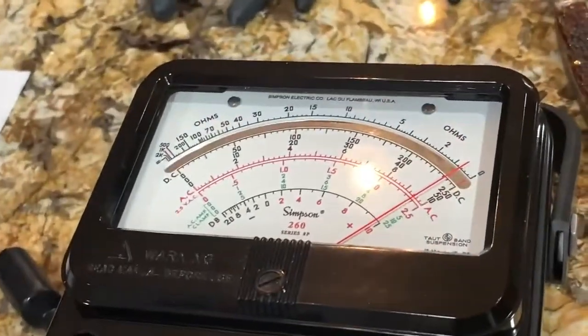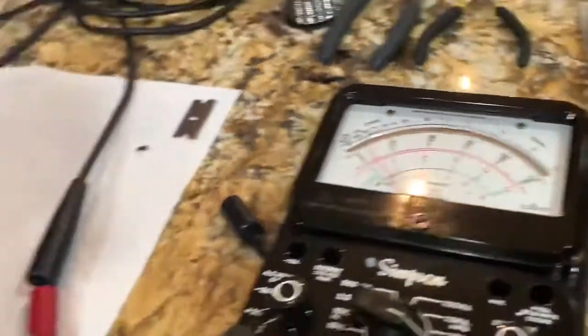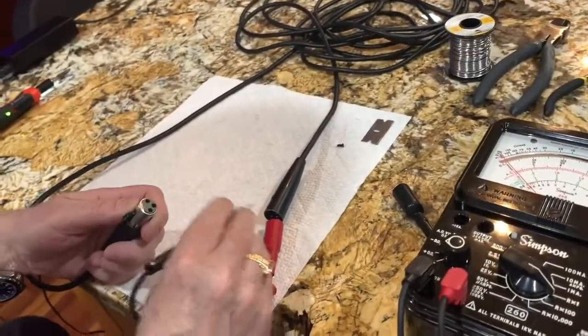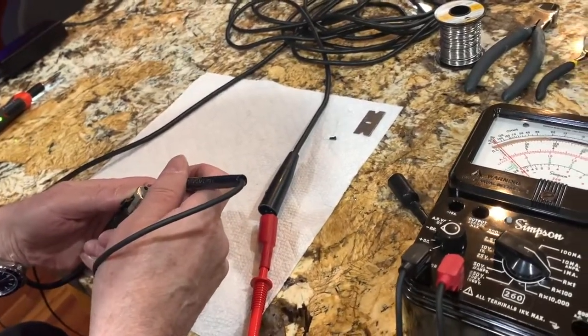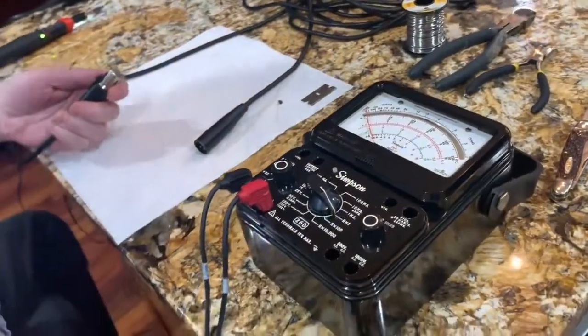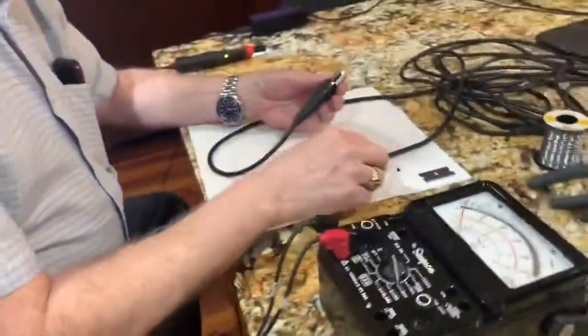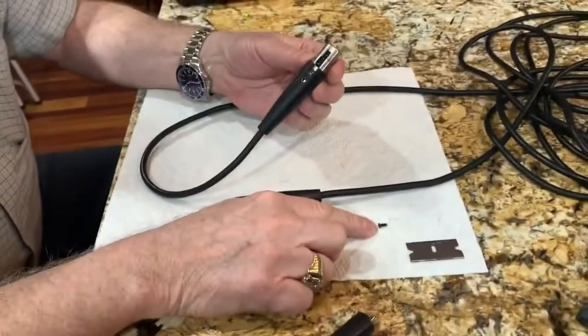We're getting about half an ohm through this 30-foot cable on the middle pin, so that pin is not the problem. The other pin also shows a good connection. So that first pin is definitively the problem.